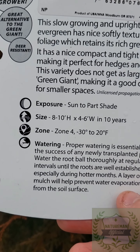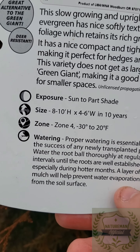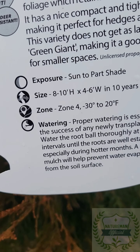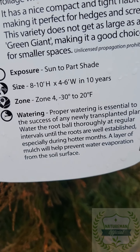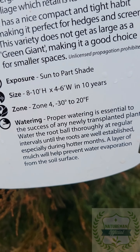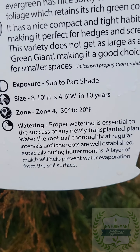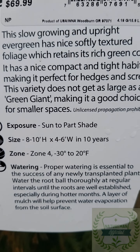This one right here is called a Leprechaun arborvitae. It is a dwarf Thuja plicata. It's actually a hybrid, just like the Green Giant — Thuja plicata x Standishii. That's a hybrid between a West Coast arborvitae and a Japanese arborvitae. And this is just like the Green Giant, except it's a dwarf.